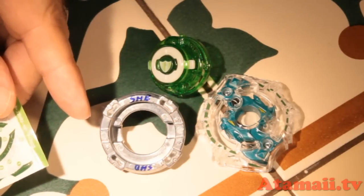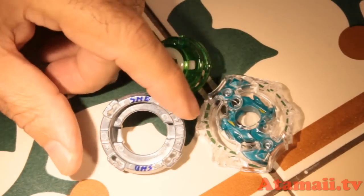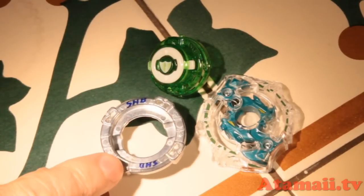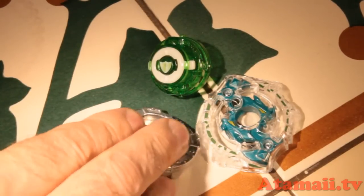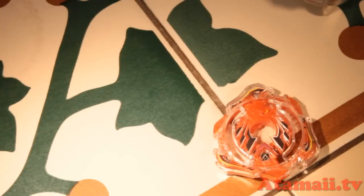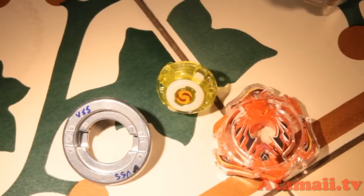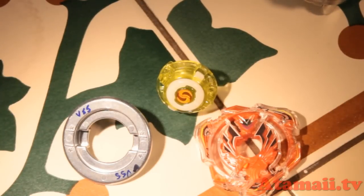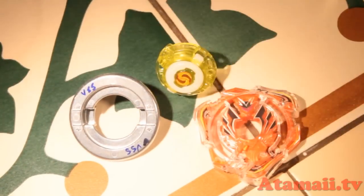In combat sometimes both beys will burst apart at the same time and it gets a little hard to tell which one is which. I just wrote with a small permanent marker instead. There is a difference in the metal parts and the driver in this game. For the Valkyrie Spread Survive — interesting, they gave me a yellow tip, called the driver. The stickers are much easier with the Valkyrie — a little easier to put on and they look a little cooler.